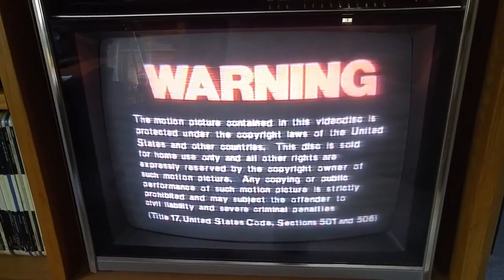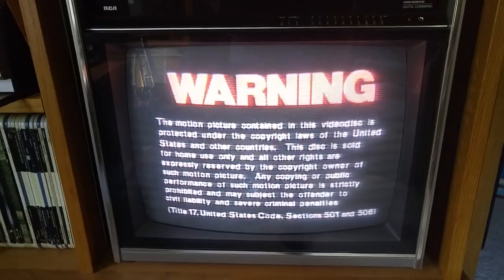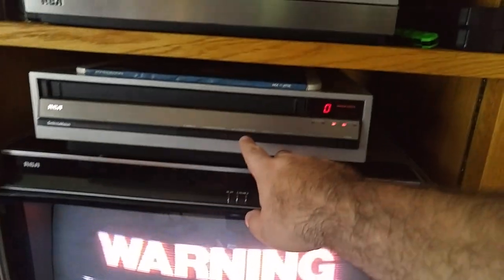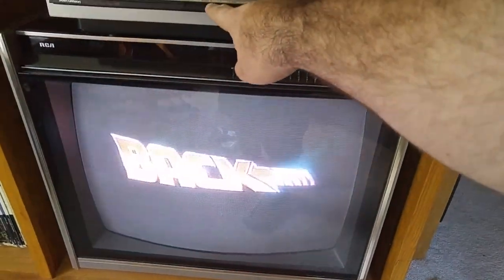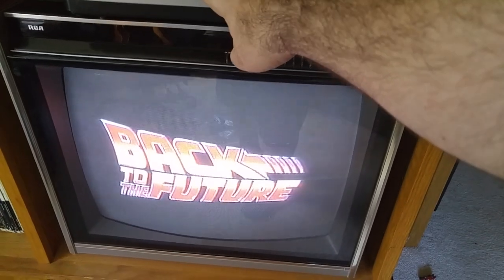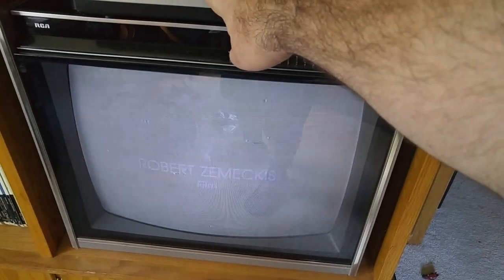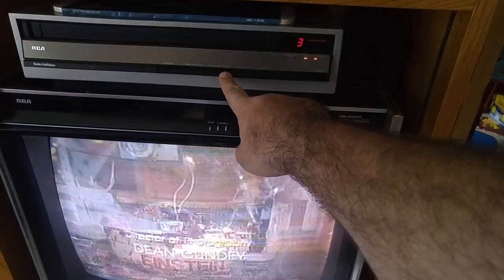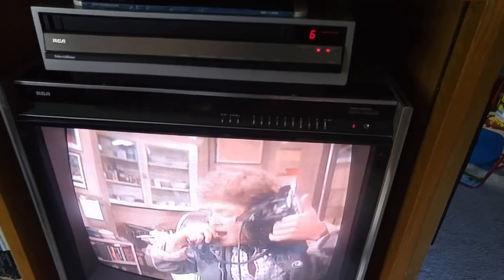It just starts to play. With CED you can visual search forward, you can visual search back. It also has a high-speed scan which will go by minutes — one minute, two minute, three minute, four minute, etc.